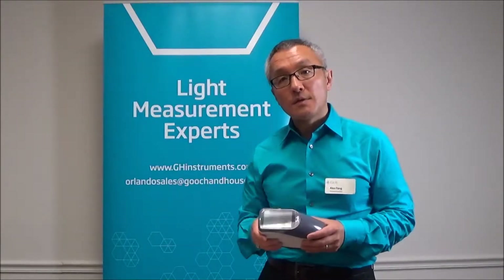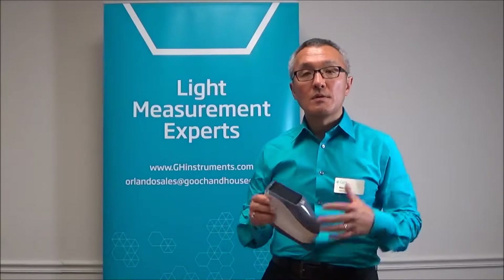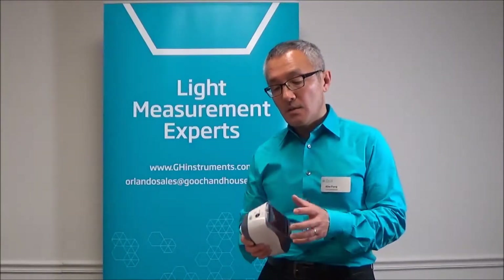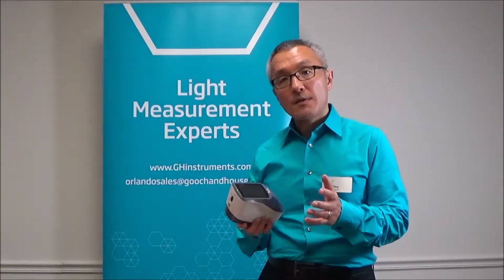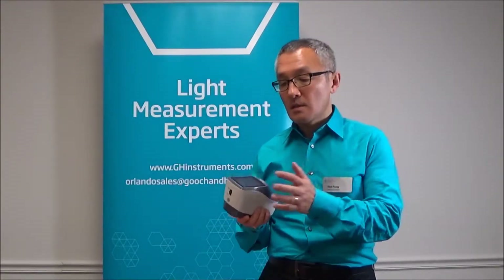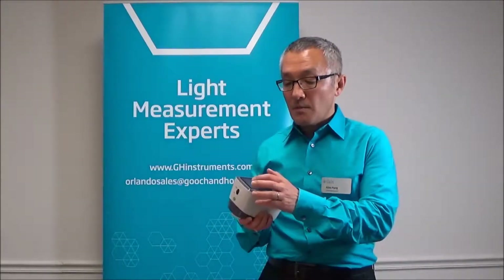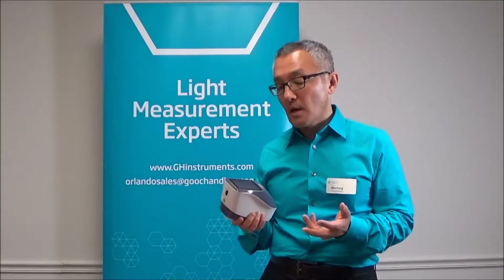The unit is ideal for looking at different types of materials, doing color truthing. It's self-contained so the display and interface are built right into the instrument — this really nice color touchscreen display. You have a choice of about eight different illuminants.